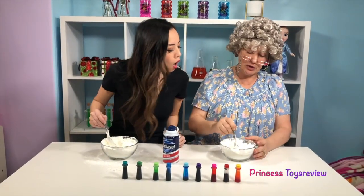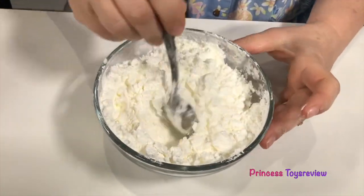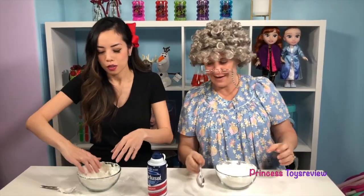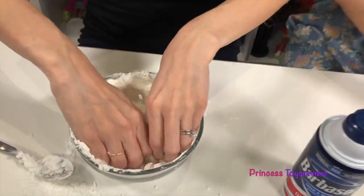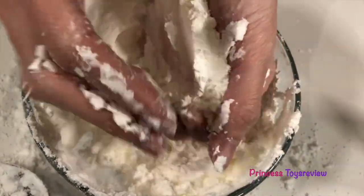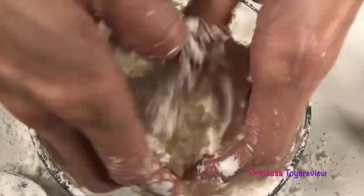How are you feeling, Granny? I'm doing good! Mix it, mix it, mix it! I think yours is definitely at the grated cheese part! When you're at this point, you want to use your hands to mix it together, okay? So our hands are going to give it some moisture, and hopefully get it to stick together more, but let's see. I am making such a huge mess, but this is so much fun because it's so soft and so fluffy!